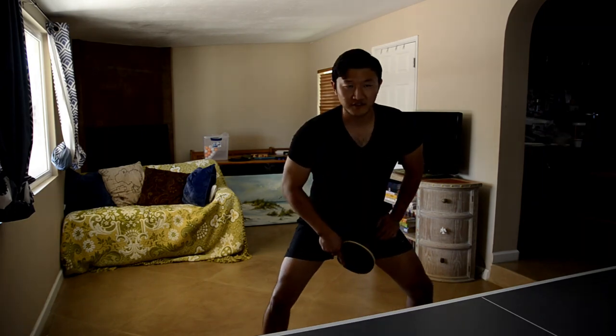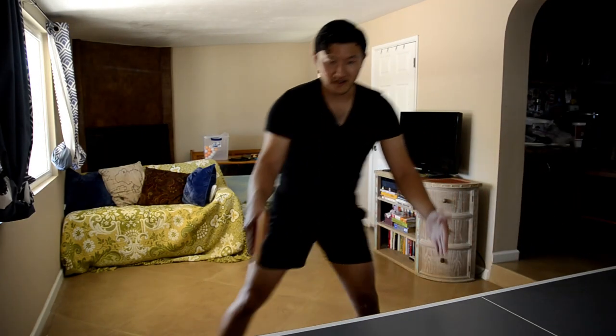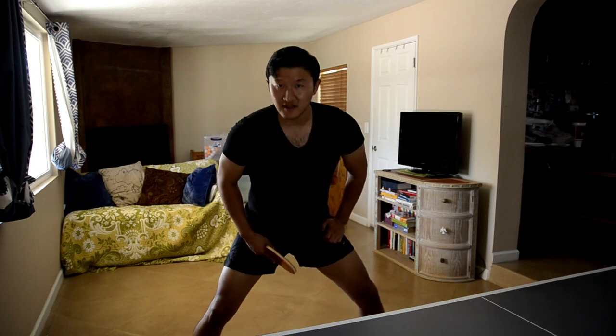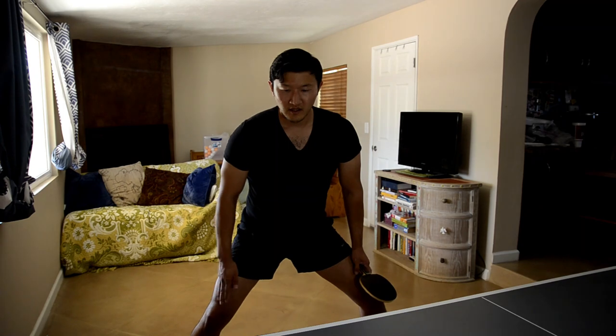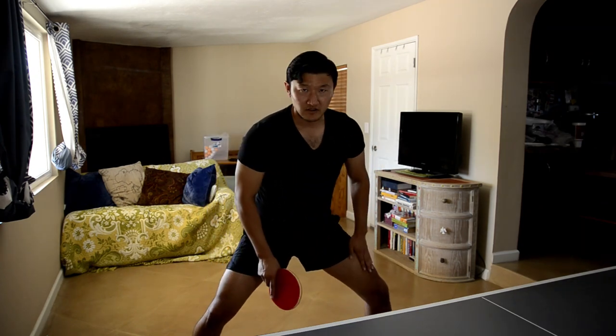When you drill the forehand drive, move yourself from this side of the table over to the forehand side of the table. We're going to be hitting cross court to our partner. The first thing you want to do is get into an athletic stance. Your feet should be a little bit more than shoulder width apart, and your paddle side foot should be slightly behind your non-paddle side foot.